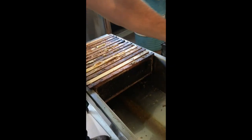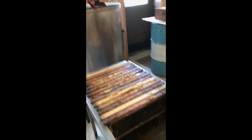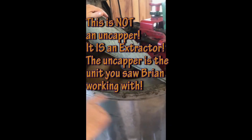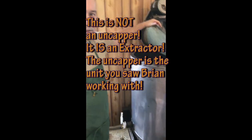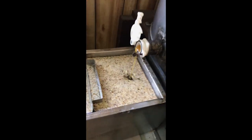They go into the extracting holding tray here, and from there we put them into the extractor.